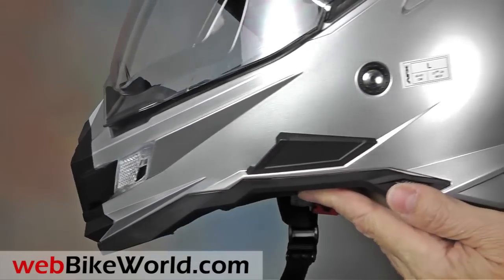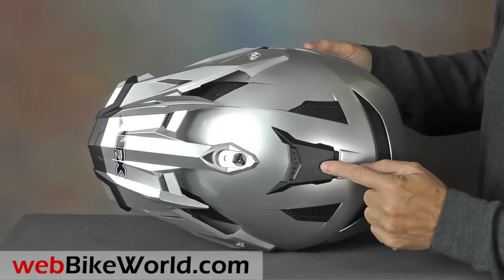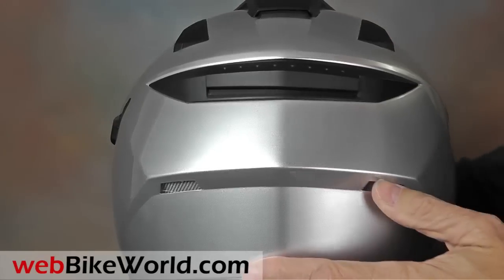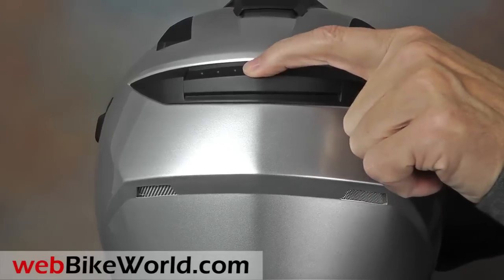There are three moving top vents on the helmet, with two in front on the sides and one in the center. Read the full WebBikeWorld.com review to learn more about ventilation and helmet fit. There's also a movable rear exhaust vent and a few screen-covered exhausts in the back of the helmet.